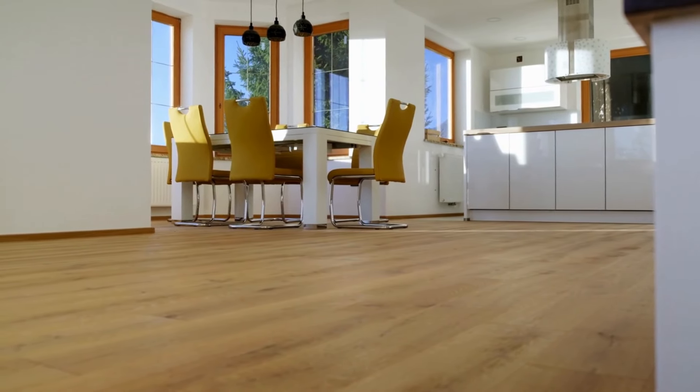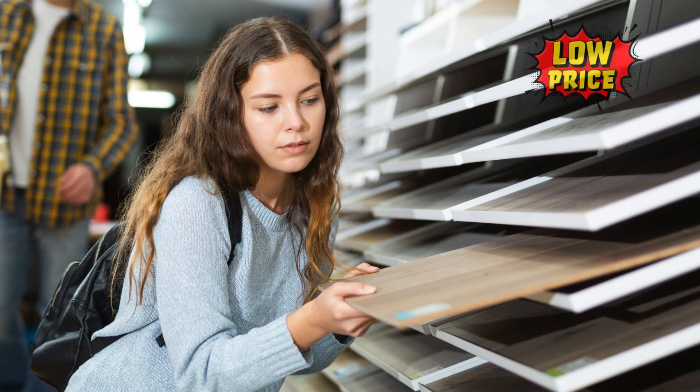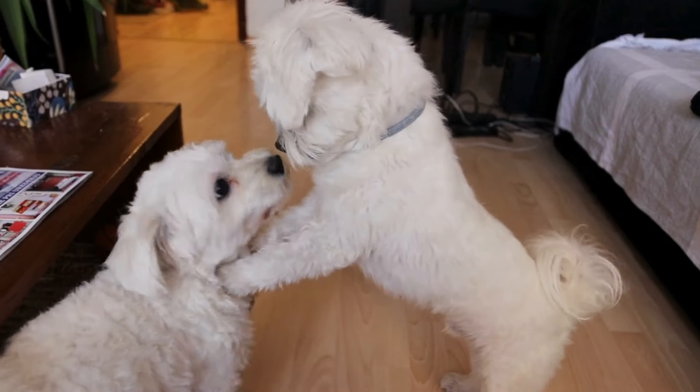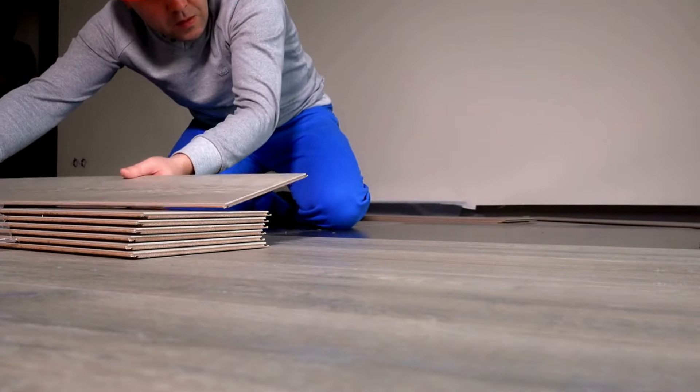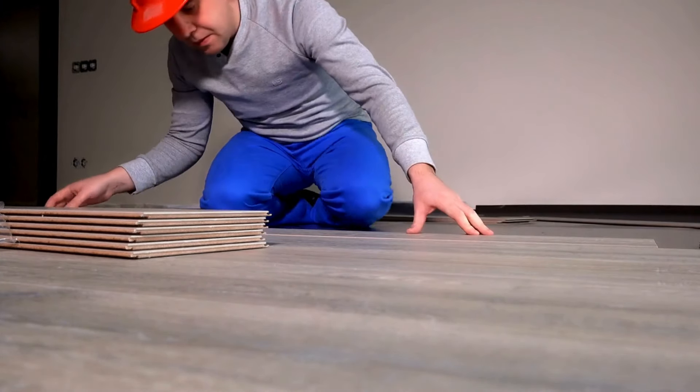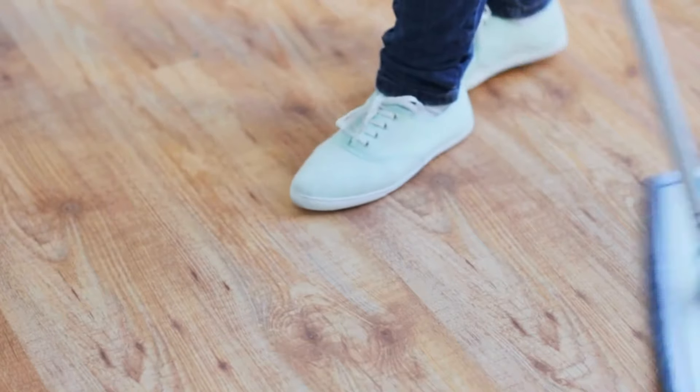Laminate flooring is a staple in many homes. It's inexpensive, stands up to a higher degree of wear and tear, and in many cases can be installed by homeowners themselves. It's also actually much easier to clean than other types of flooring, with one exception.